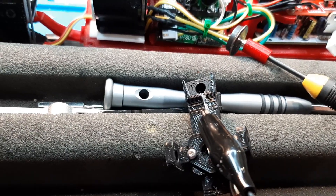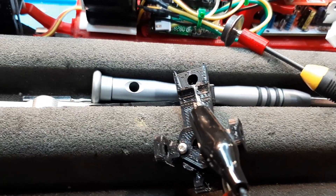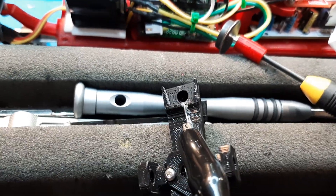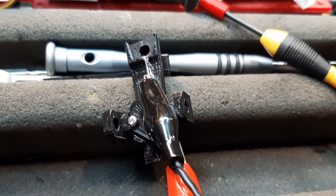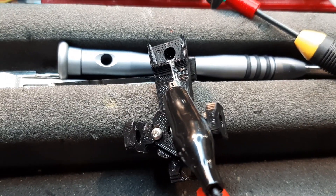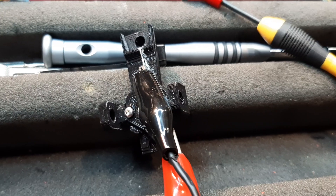The glass part of the reed switch is encased in plastic, so it's protected, and the two leads should be run simply. I'm going to try to do that right now and then start reassembling the latest version of the new tender. This is like Beta 3, and I think we're there.